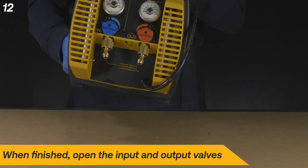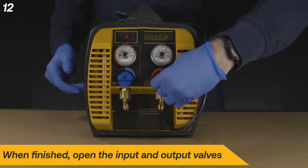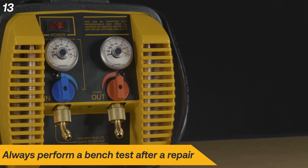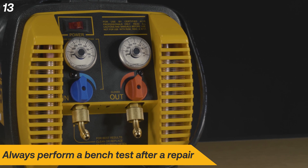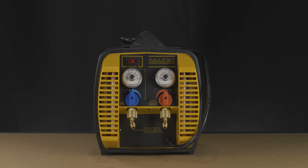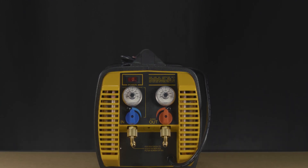When finished, open the input and output valves. Always perform a bench test after a repair to confirm it was successful. With these new swivel fittings, hose connection will be more convenient than before. If you have any questions about this repair or any repair, don't hesitate to reach out to Appian directly.